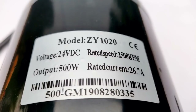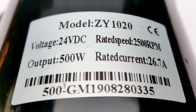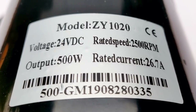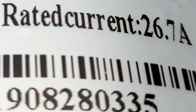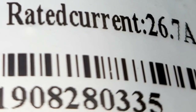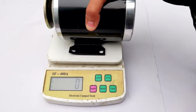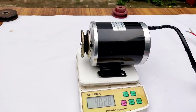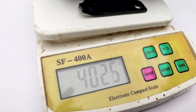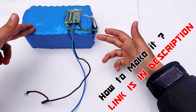The label says model ZY1020, voltage is 24 volts DC, rated speed is 2500 RPM, output 500 watts, and the rated current is 26.7 amperes — which is pretty high. It is used in e-bikes. The weight is pretty heavy at 4 kilograms.